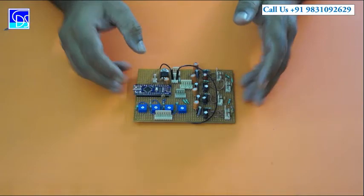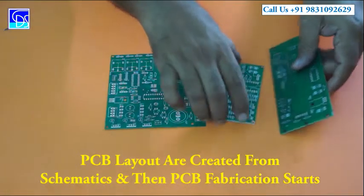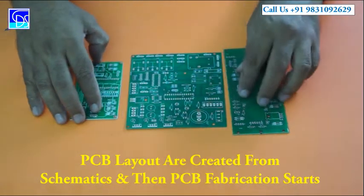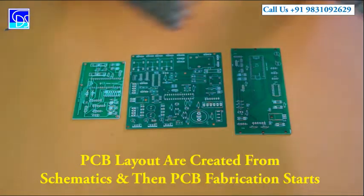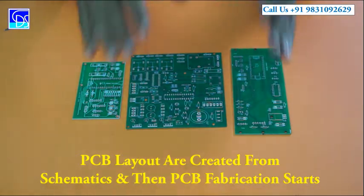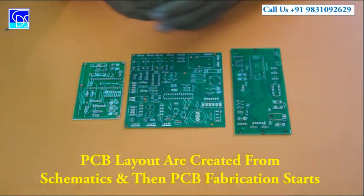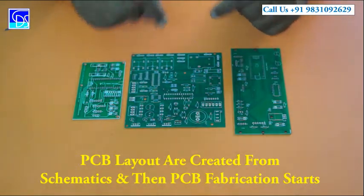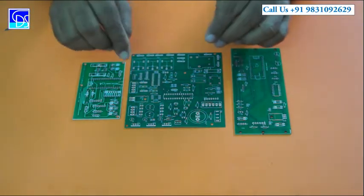Once the veroboard also works out perfectly, we go for the designing of PCBs. The same schematic is converted to the PCB layout, and the PCB layout is given to the manufacturers. They craft out the PCB for us, and once it comes to us, we go for the assembly — that is, fixing of components.